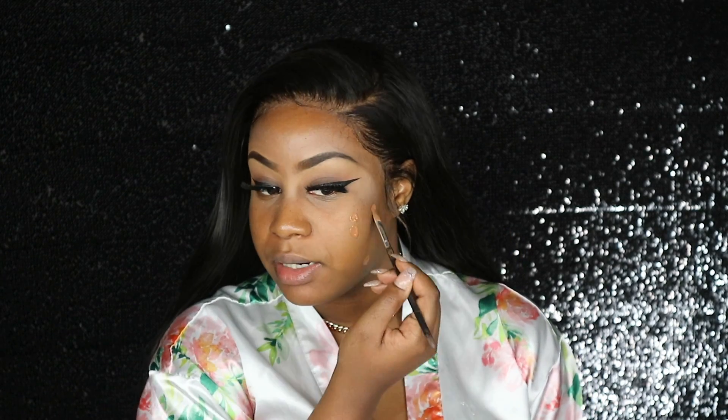So I'm going to be mixing my BareMinerals BarePro foundation — this is in the shade Cappuccino 27. I think this foundation is overall too dark for me, but mixed in with the MAC I'm pretty sure I'll get the color I was actually going for.